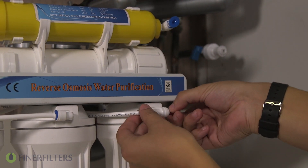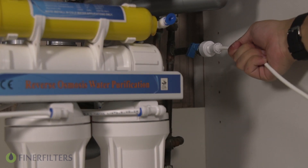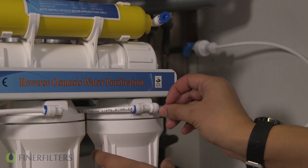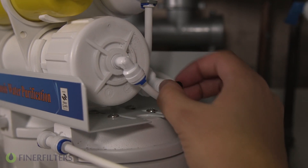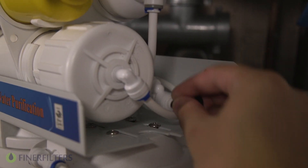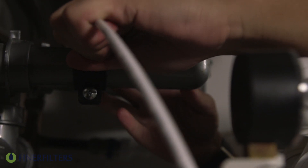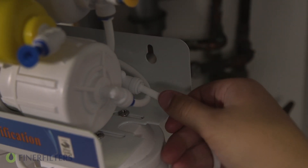To connect your RO system to the mains, first make sure the valve is in the off position, then remove the red stopper, install your pre-cut tubing, and secure the connection with your collar clips. Next, for the drain line installation, remove the black stopper from the back of the RO system. Take your pre-cut tubing and push this into the drain clamp — you should feel the tubing pass through into the drilled hole. Then connect the other side to the RO system drain line.